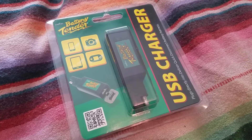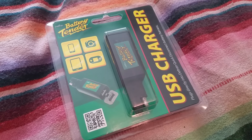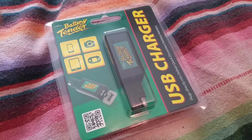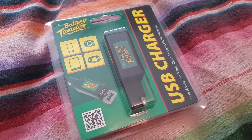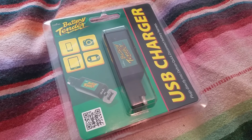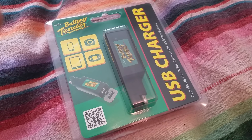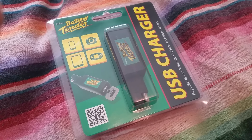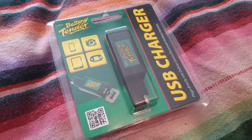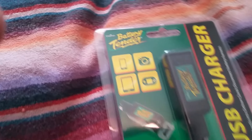What's happening boys and girls? This is going to be a quick overview of the Deltran Battery Tender USB charger converter. I picked this up on eBay for under $10 and I can't think of a cheaper, more convenient, useful accessory for things like motorcycles, ATVs, boats — things where you may not have a USB interface and you need to charge your phone, GPS, fish finder, or what have you. It's a really convenient little invention by Deltran Battery Tender.